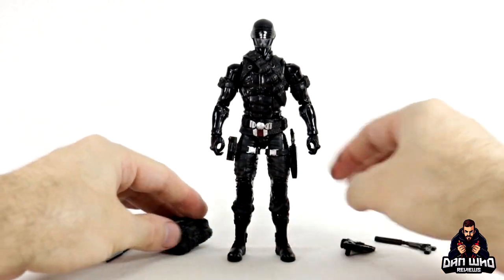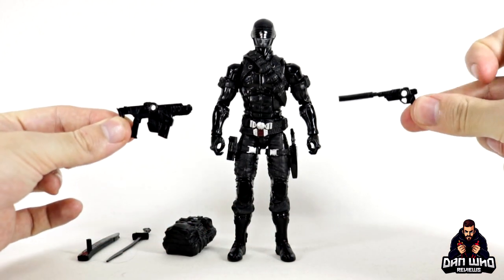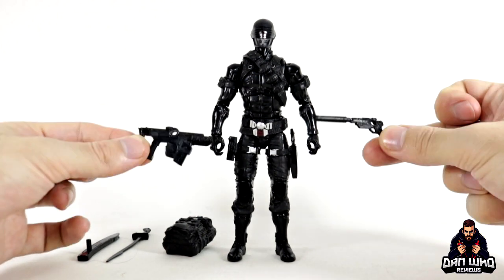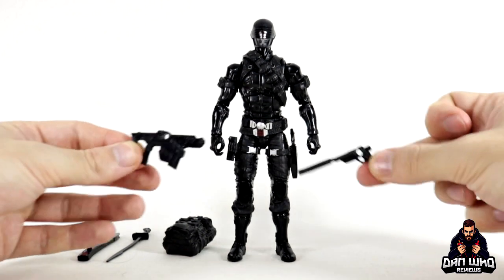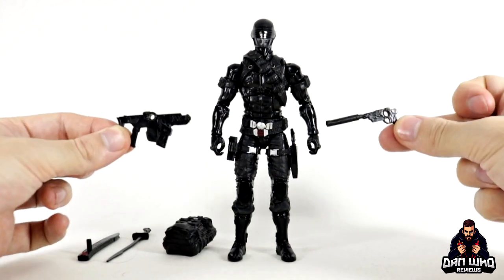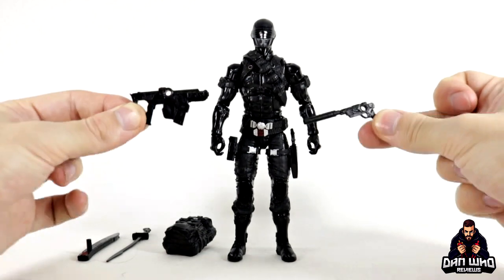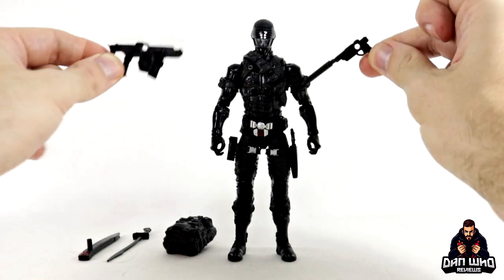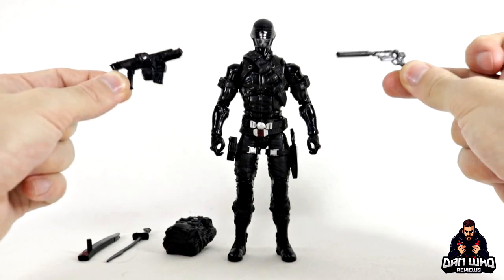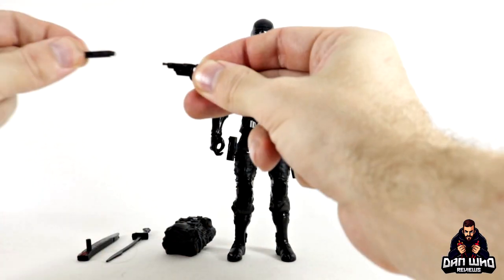The rest of the accessories are very similar to the exclusive version, but instead of being real-looking guns, they have giant holes through them. I believe that's because Hasbro can't technically sell real-looking guns on retail shelves — that's why they reissue small Nerf-style guns. Because the exclusive was a Pulse exclusive, they got away with realistic guns, but this one is on retail shelves in public places, so they punched holes in them. That's an educated guess — someone can tell me the real reason in the comments.